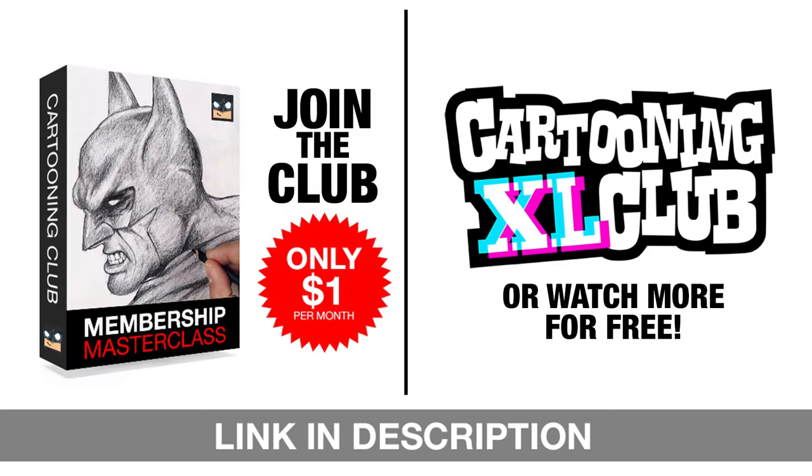We've got some exciting news to share with all of you. We're offering a variety of incredible options to level up your art skills. Join our exclusive Masterclass memberships for just $1 a month or catch more free tutorials on our Excel Sketch channel every week. Don't miss out on any of these amazing opportunities, so subscribe or join today.